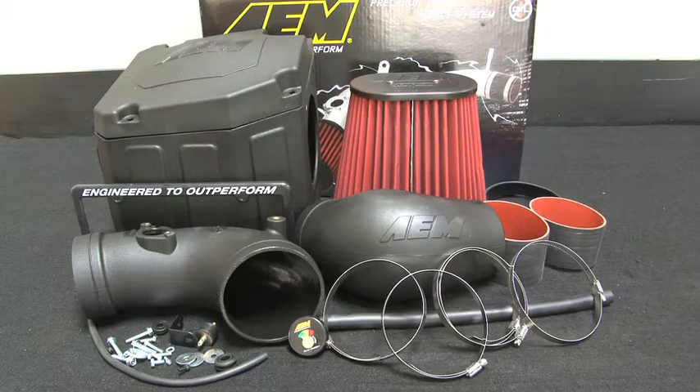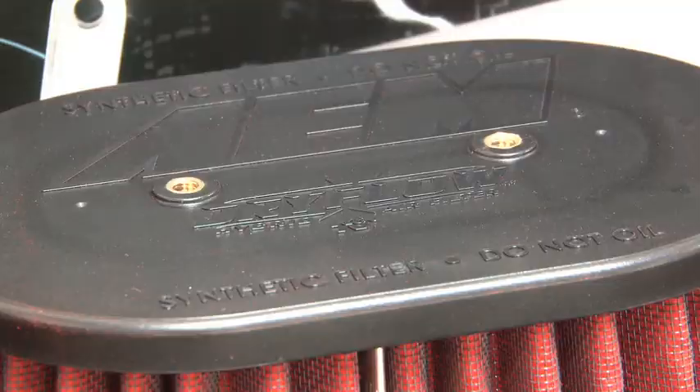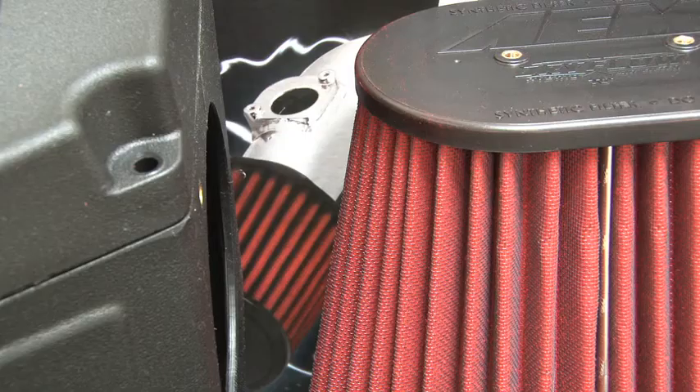The AEM 21-9032 DS air intake system was engineered to add horsepower and reduce restriction compared to OEM air intakes, and it comes with a lifetime limited warranty. This AEM air intake utilizes a large reusable dry flow air filter that is oil free, durable, and very easy to clean. The air filter can be used for up to 100,000 miles before cleaning is needed, depending on driving conditions.